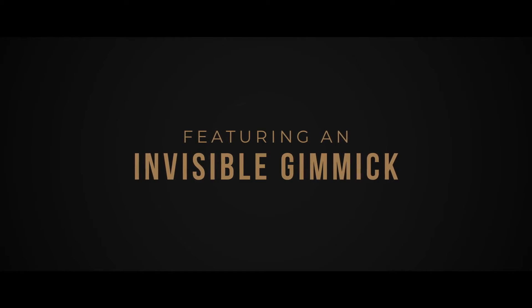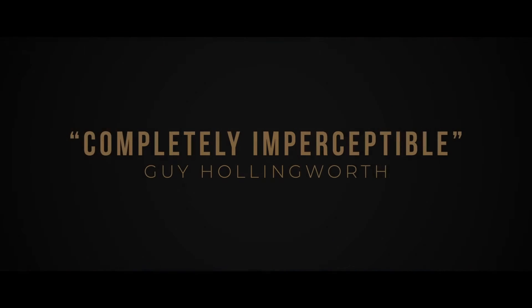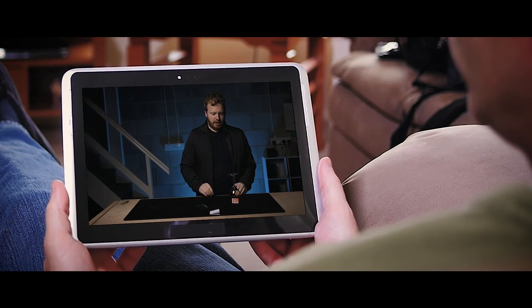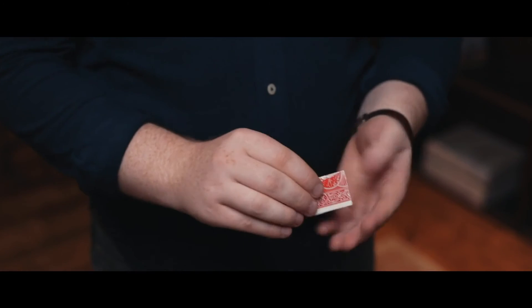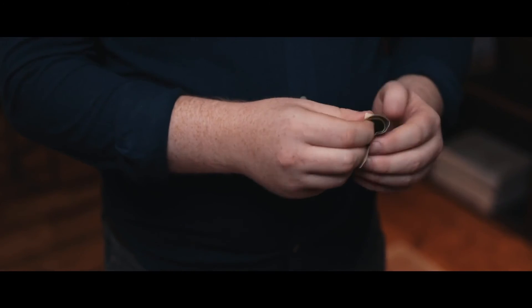Switch One features an invisible gimmick and a switch that can withstand incredible scrutiny. The performance you've seen is how it looks every single time. The angles are really good — it's designed to be done in intimate close-up environments, and it's surprisingly easy to do. Just follow along with my video instructions and you'll be doing it in a matter of minutes. Switch One is a miracle-level effect. It's been my most closely guarded secret for the last five years. And now, I'm going to share it with you.